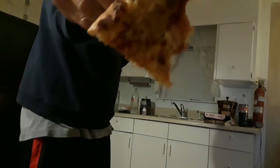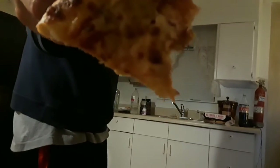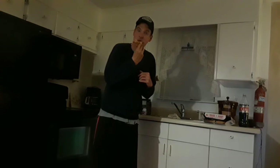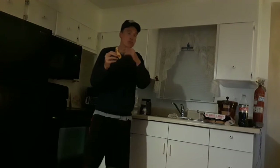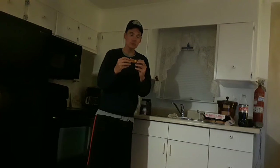Not bad. The crust is kind of thick. I just got home from work and figured I might as well try delivery here — so that's my first delivery pizza here in Florida.